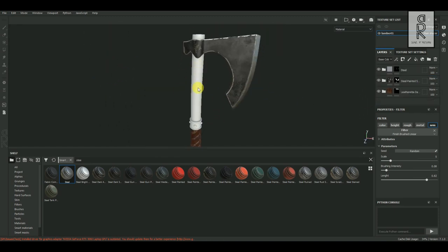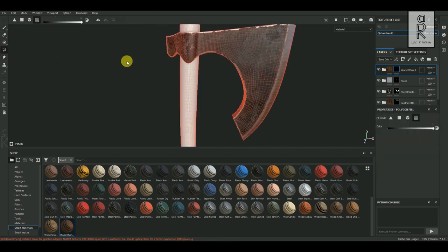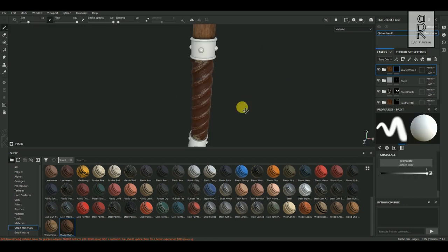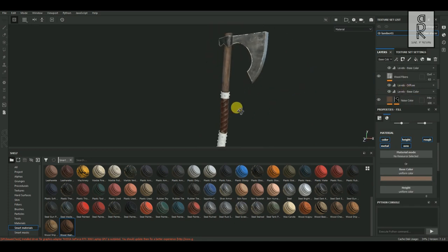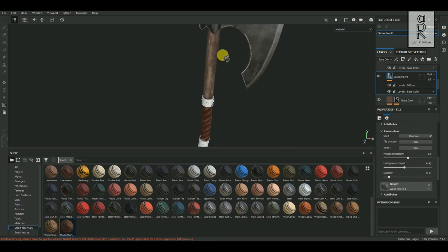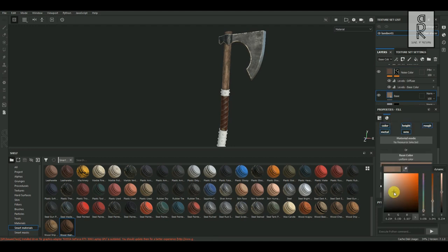Now let's texture the wood part. From Smart Material tab, choose Wood Walnut, then drag and drop it on top of the layers. Then add Black Mask on this layer. Select Polygon Fill Tool and then select the wooden parts of the model. After that, tweak the settings as per your preference.